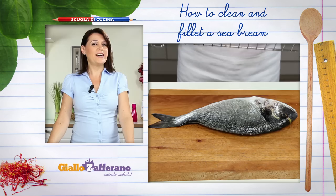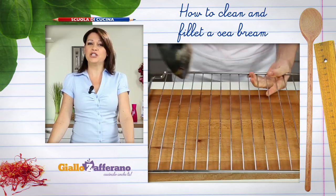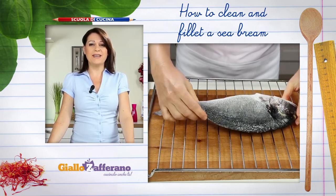If you want to bake or grill the fish whole, the cleaning is done and your sea bream is ready to be seasoned and cooked.